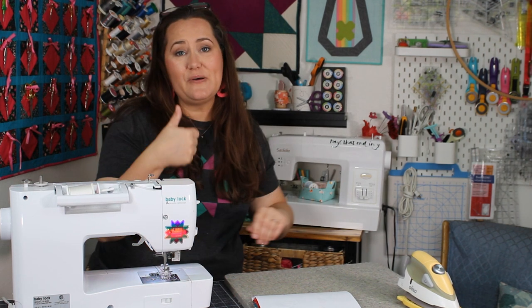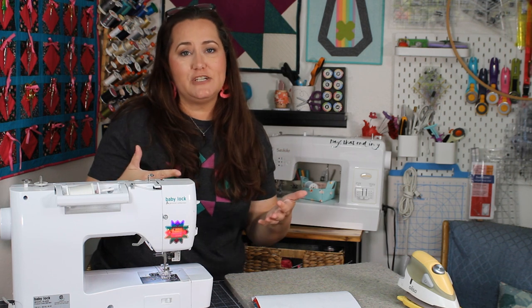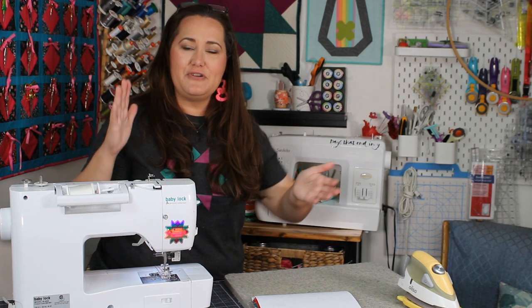Thanks so much for watching, my friends. I hope you enjoyed this video — if you did, please give it a thumbs up. Leave any questions or comments down below, and make sure you're subscribed. Hit that subscribe button because there's lots of great quilting content here and so much more coming your way. I will see you right here real soon. Bye for now.